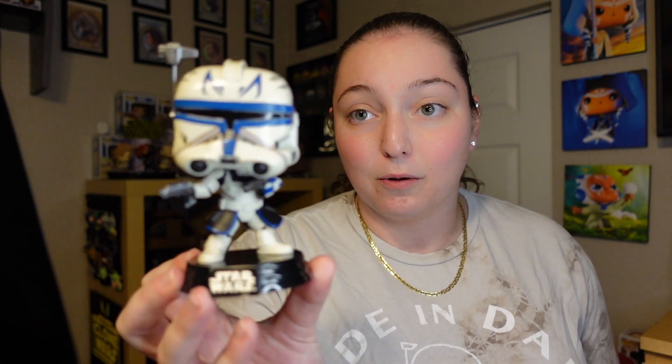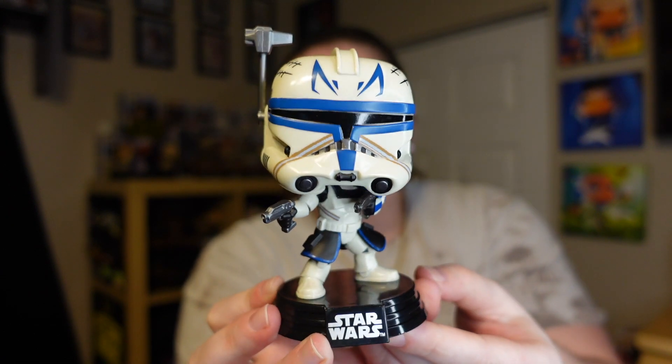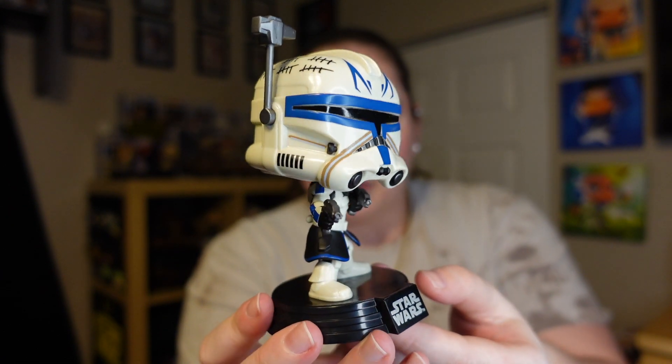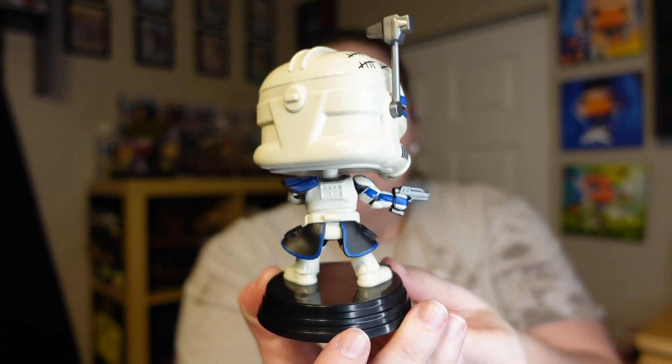So now let's take a look at Rex — our boy, Captain Rex. And honestly, he looks absolutely phenomenal. I think I might actually like this one more than the original Captain Rex. I have seen some comparison videos, and I think this one looks absolutely phenomenal. Here's an up close look at it. I really like the head sculpt. I really like how the helmet looks, his visor. I think they just did such a good job with the detail.